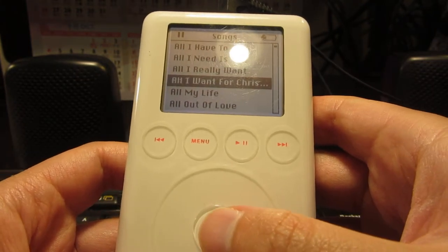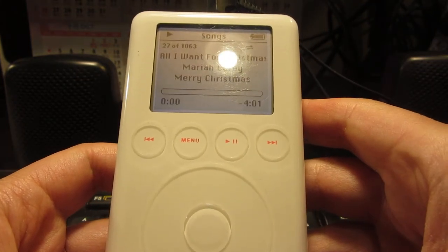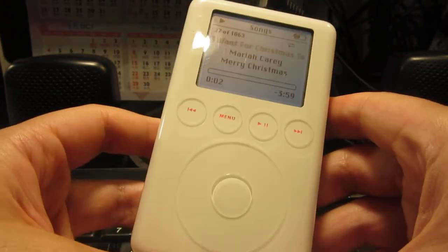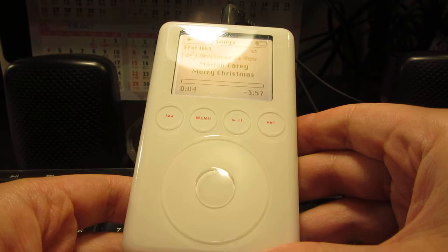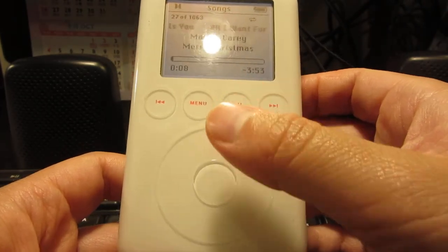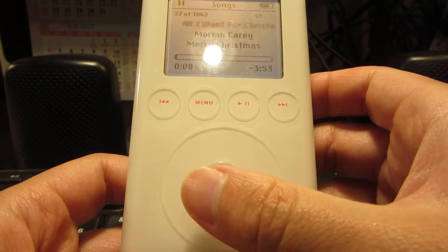You press the middle button. Let me recognize this song. Wow, so that was a really, really good song.